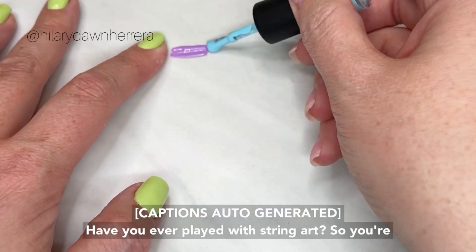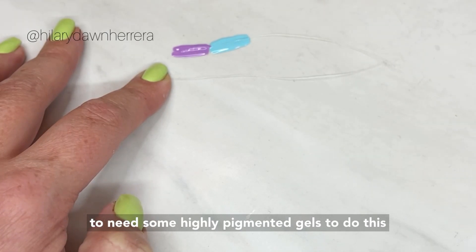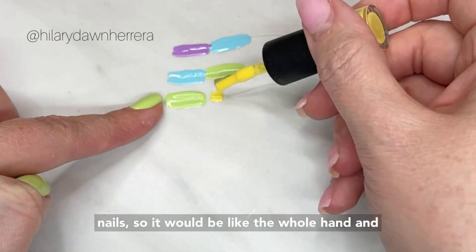Have you ever played with string art? You're gonna need a piece of thread and some highly pigmented gels to do this. I'm going to do it across a series of five nails, so it covers the whole hand.